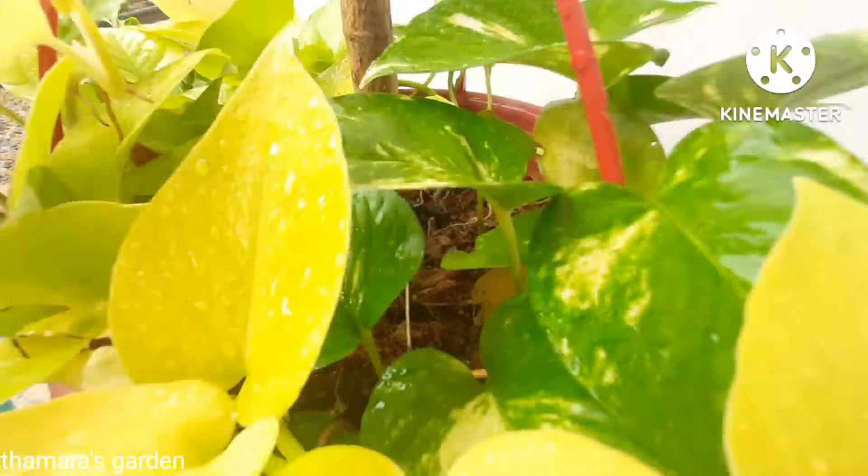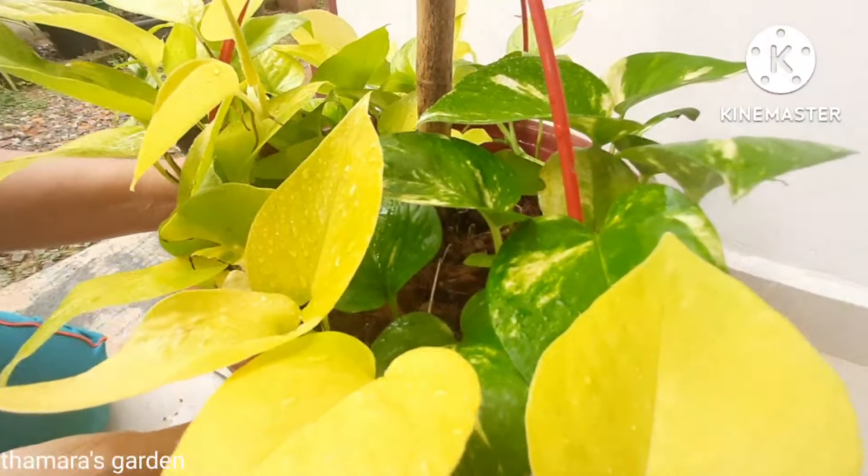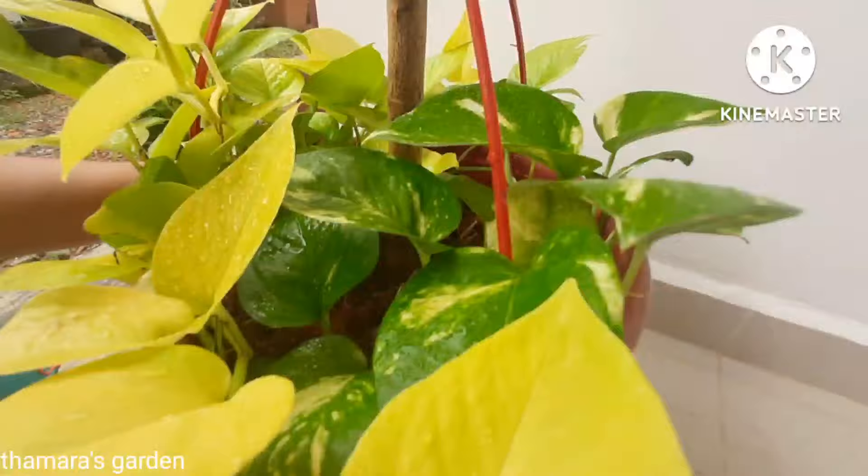Look at this money plant — there are two varieties growing in the same pot and they are very happy, fresh, and growing really well.